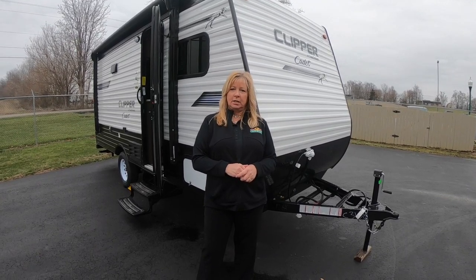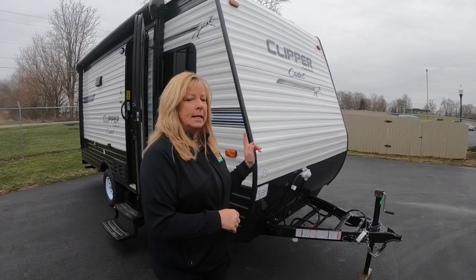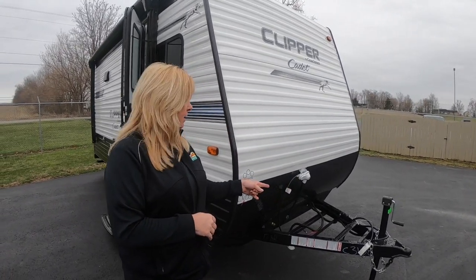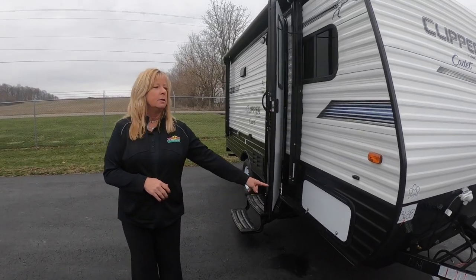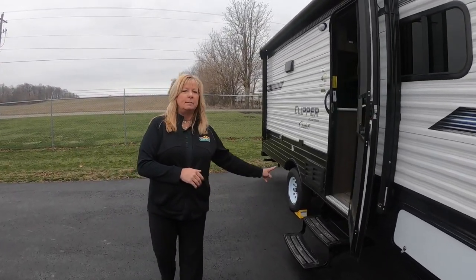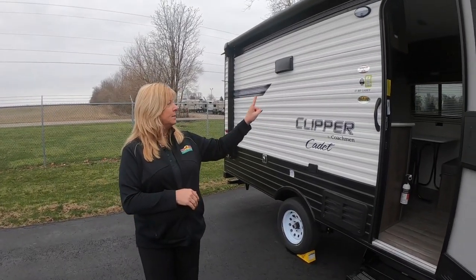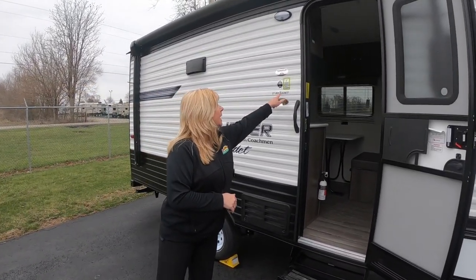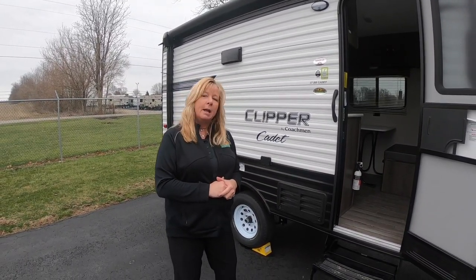Thank you Chris so much! I'm going to take you on a walkthrough of the 17BH Cadet here. It weighs 2,910 pounds with an LP tank at 20 pounds on the front. If you walk around it, you've got a cubby area here. You got two steps in, which isn't real big — that's nice if you have trouble walking up steps. Right here, the 17BH is certified green as well, which is nice for those people with allergies. Come on in.